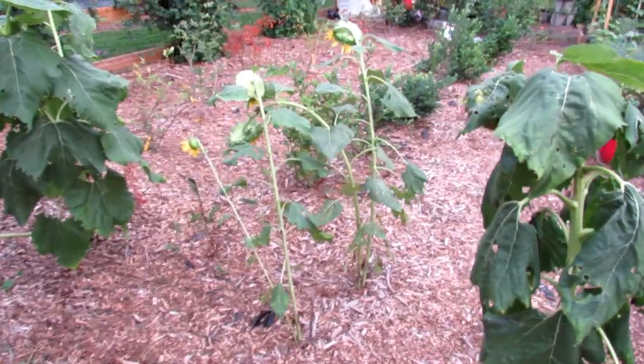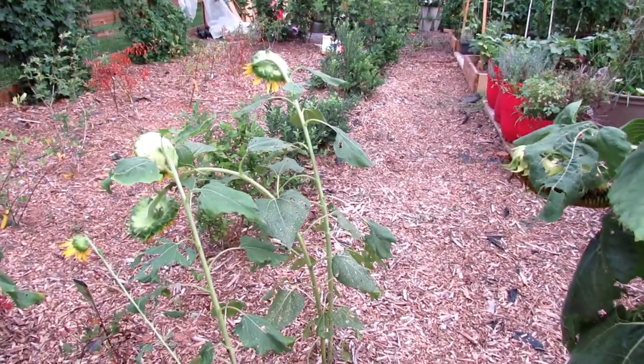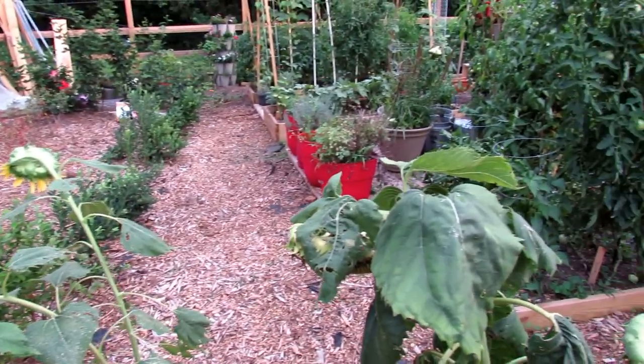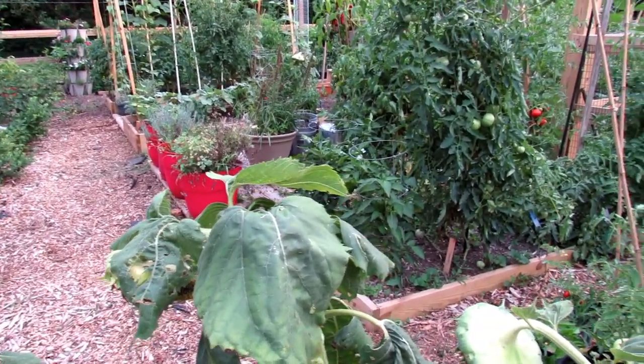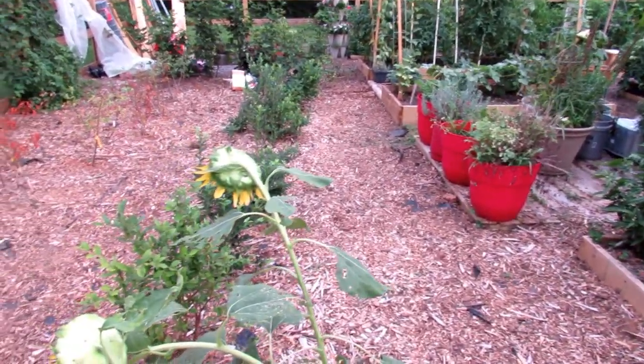Welcome to the Rusted Garden Homestead. It's Monday night, and this garden vlog is all about burnout. I get that question a lot — how do you keep up the garden? Do you ever get tired? Do you get burned out? Absolutely, 100% I get burned out, usually between July 15 and August 15.